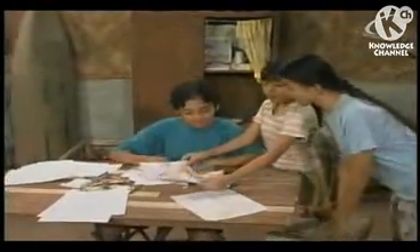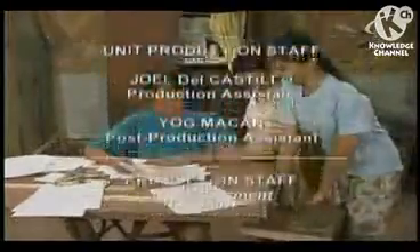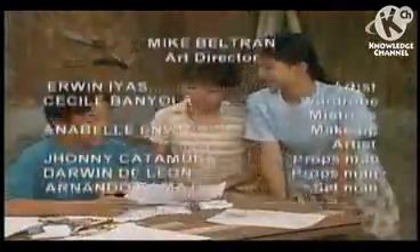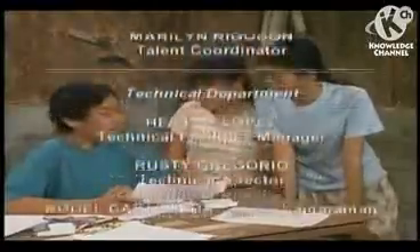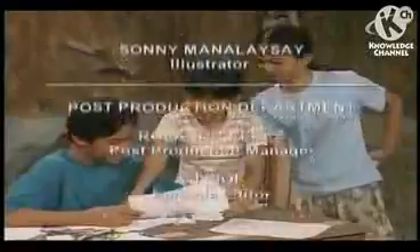I have a surprise for you. What is that? Look at my drawing. Wow, it is beautiful. Yes, it is very artistic. It is a picture of us.